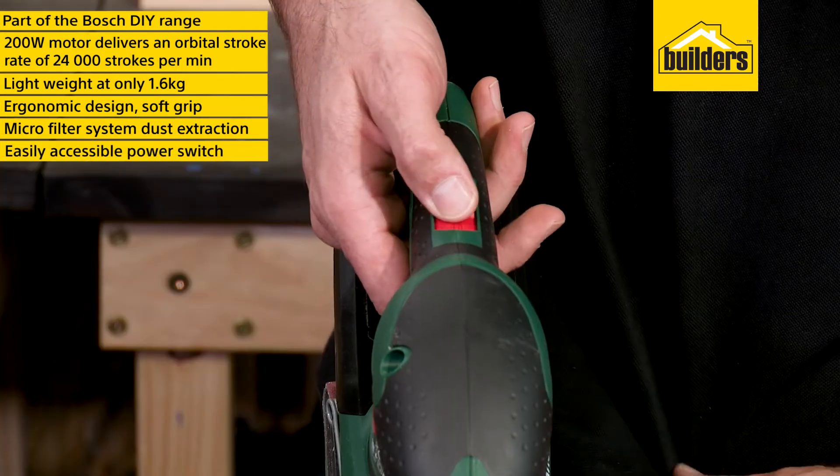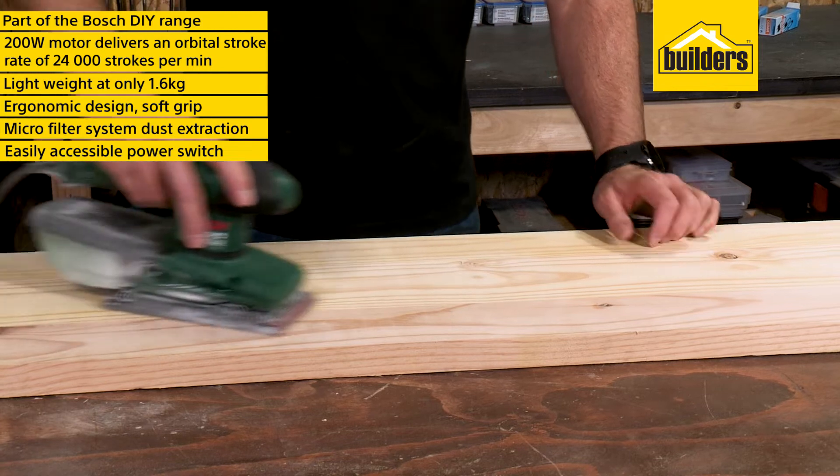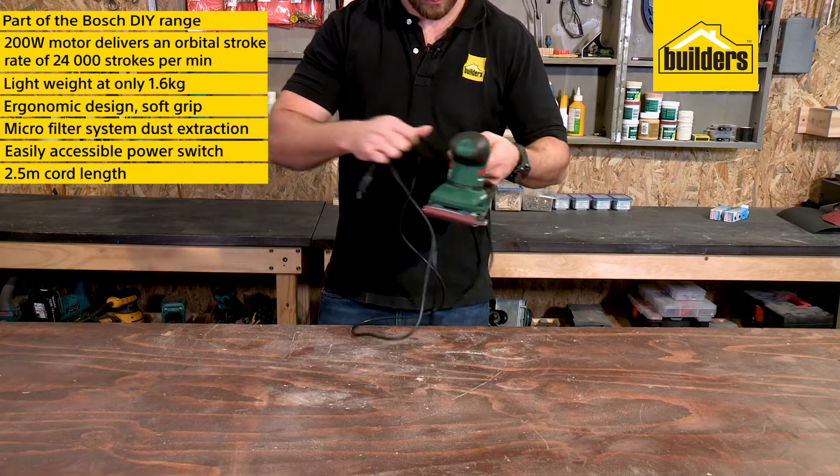The power switch is easily accessible on the top of the sander and allows easy continuous sanding, while the 2.5 meter cord length allows further reach with more freedom.